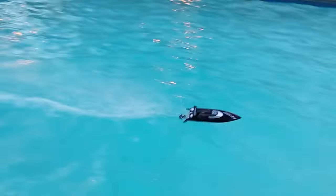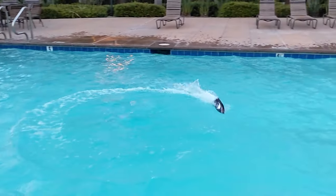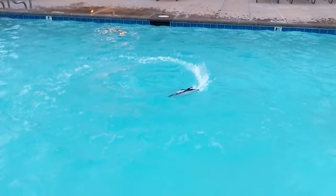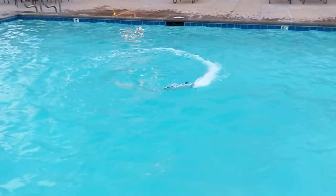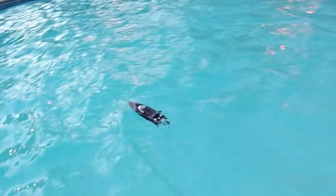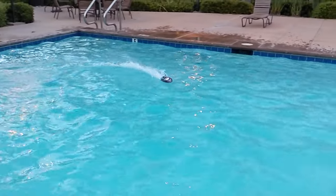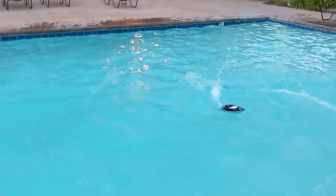We seem to be having a malfunction. It's only going in circles and it's stuck in the middle of the pool. Just waiting for it to come a little closer. There we go — it's getting closer to the pool. And it's fixed itself.